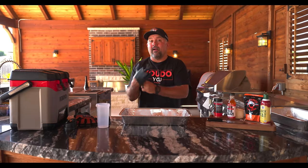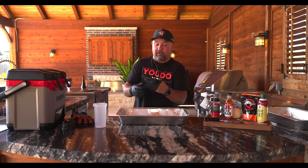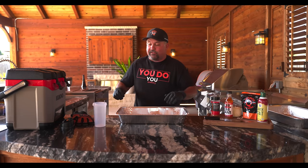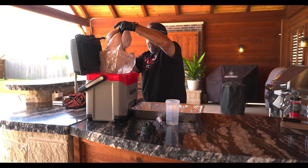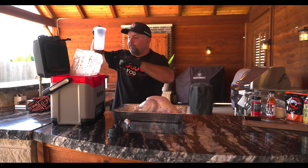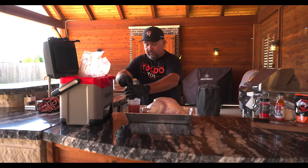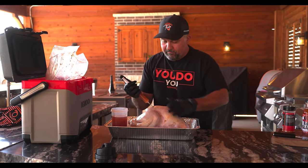Alright, so it's been 24 hours — time to pull it out. Now we're gonna do something a little bit different to this bird, and this is one you probably haven't seen anywhere. This is an old competition trick we used to do back in the day. We're gonna pull some of the brine out and inject it. It's got a ton of brine still in there. Just reach in there — don't reach to the bottom; you don't want to get the granules. You just want the liquid.